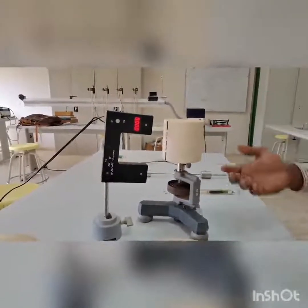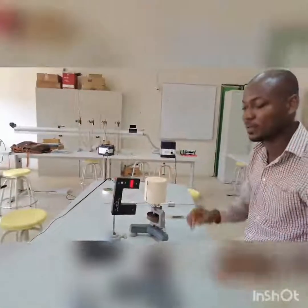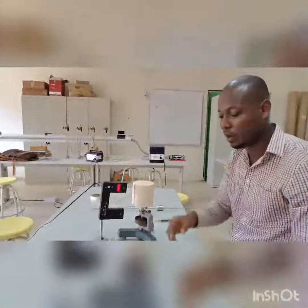You perform the experiment for several measurements and take an average, from which you can then determine the moment of inertia for all other objects.